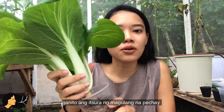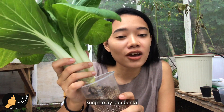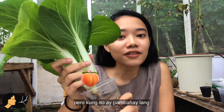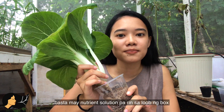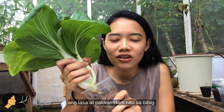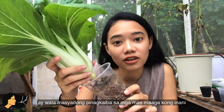Here is an example of what a matured bok choy looks like, around 40 to 50 days after germination. If it's for the market, you harvest the whole plant — basically uproot it and cut it from the base. But if it's just for home consumption, you can simply cut however many leaves you want; the plant won't die and will continue growing as long as there is still nutrient solution inside the grow box. This one is already more than 50 days old, and in terms of flavor and texture there's not much difference compared to leaves harvested at 40 days.